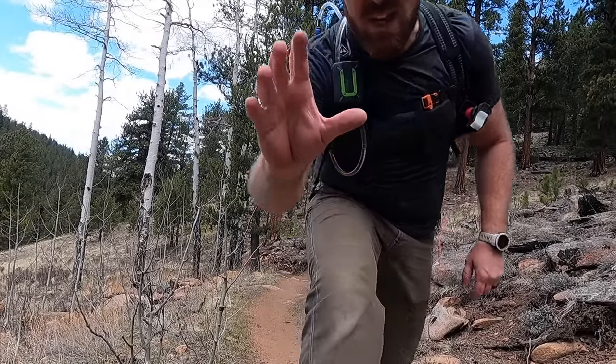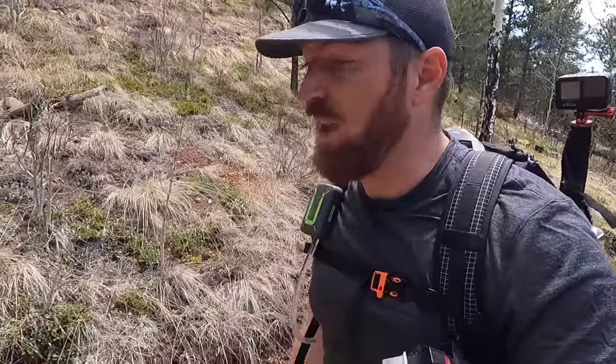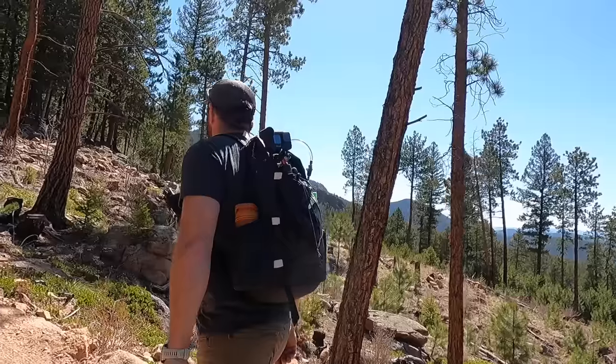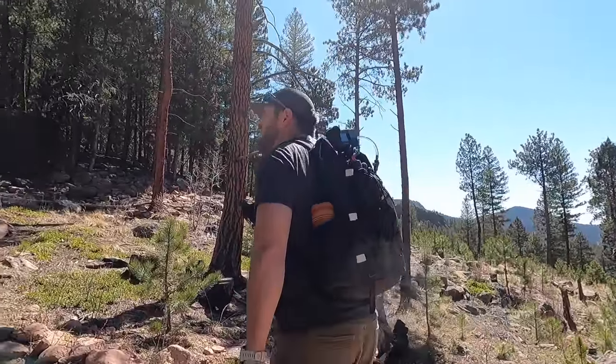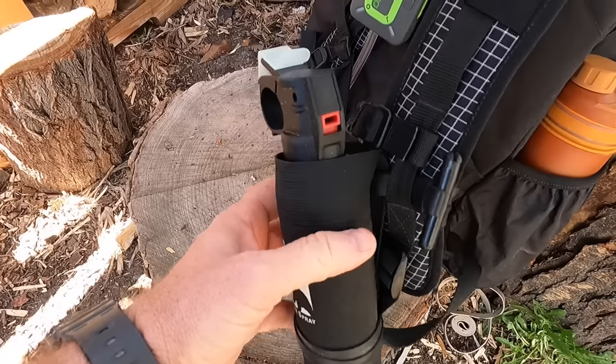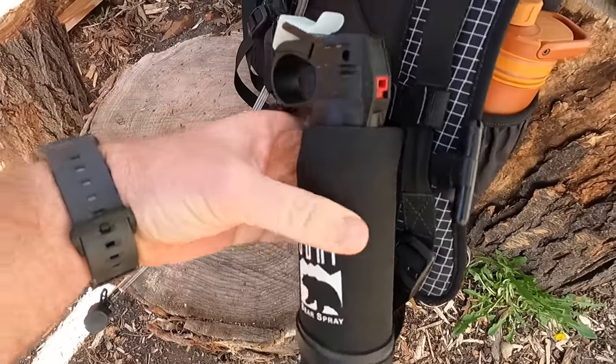I'm glad we were able to meet up — thanks for joining me on this beautiful day hike. Today we're going to unpack my long distance ultralight day pack, the gear and equipment I carry, and my goal is to highlight some gear modifications, tips and tricks that will help make your experience on trail more enjoyable, plus new updates to gear I'm using, and some tried and true classics.